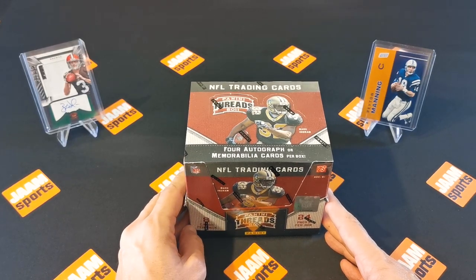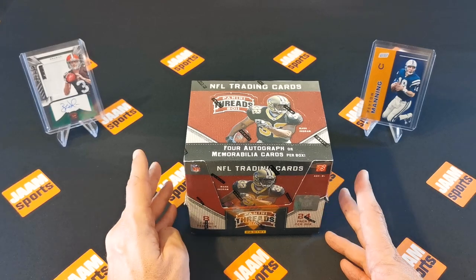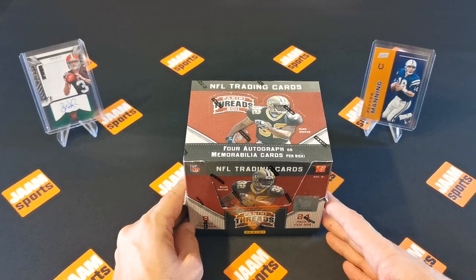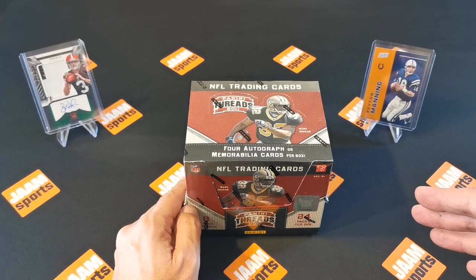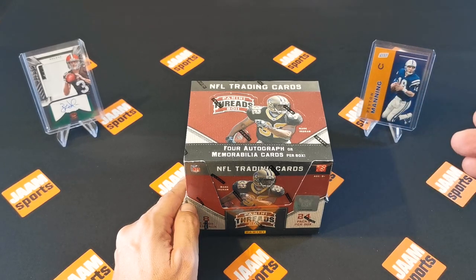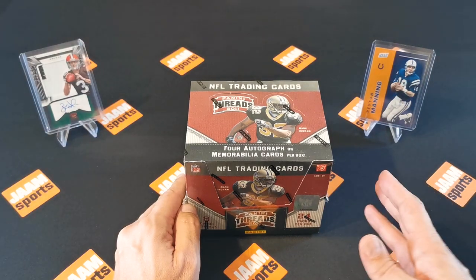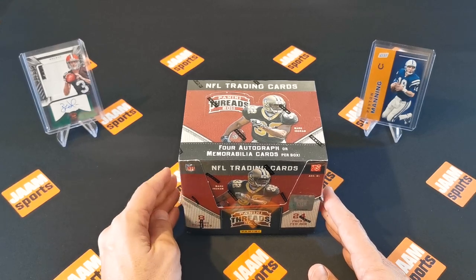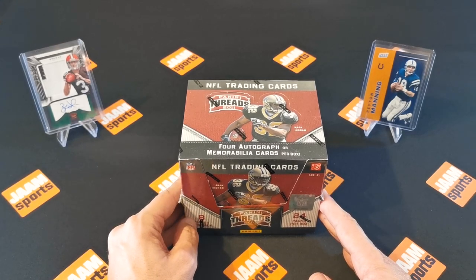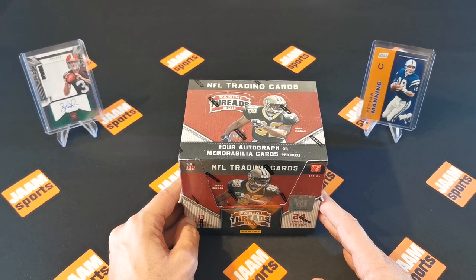If you wonder what kind of cards we're looking for - this year is the rookie year of Cam Newton, Von Miller, Julio Jones, Richard Sherman, JJ Watt, Patrick Peterson, or AJ Green. So those would be great if we find some autographs or cool low-numbered cards. We'll see if we get lucky or not.